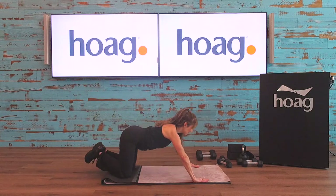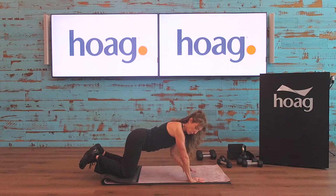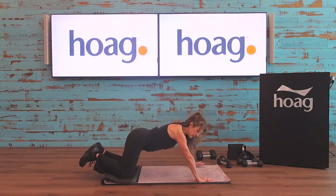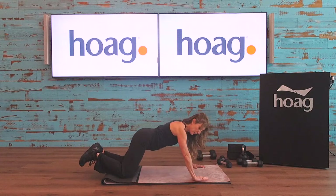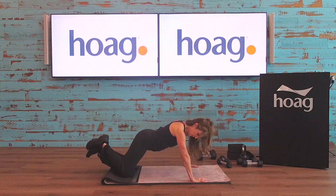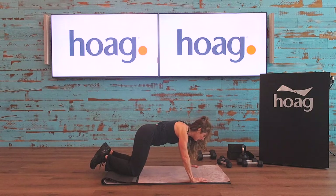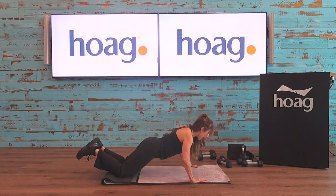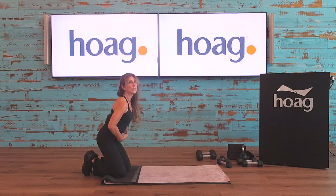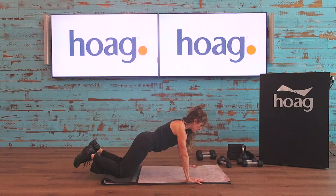As you come down into position, you want your wrist right underneath your shoulder. A lot of times people's hands are out above their shoulders, which puts too much weight on the shoulders. Pull your hands back a little — wrist over the top of the shoulder. Scoot your legs back so your spine is nice and long. All you're going to do is go down maybe two or three inches and right back up. As you come up, pull your belly inward into your back — inhale down, exhale pull those abs.